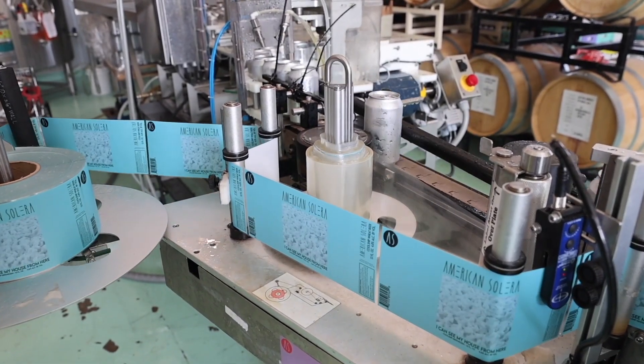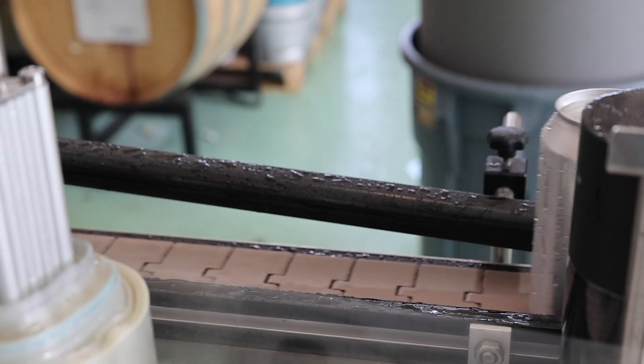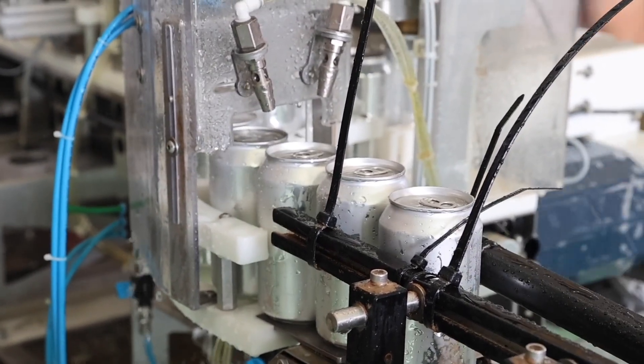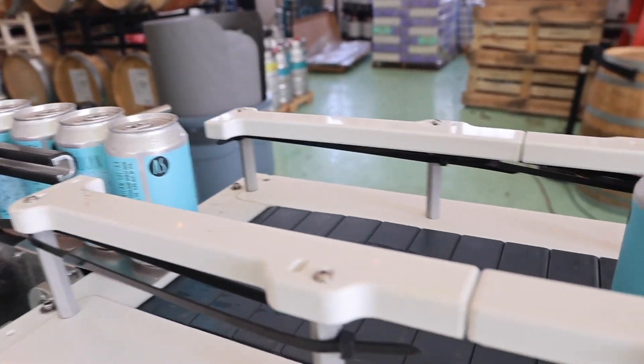To me, it's like liquid banana bread — easy drinker, really crushable, perfect for summer, and in six packs now here at the brewery. But this is one we're hoping to keep around and brew as long as people are loving it.